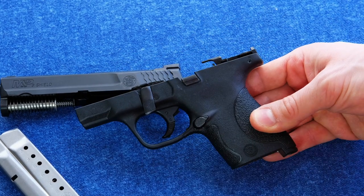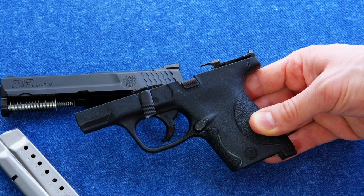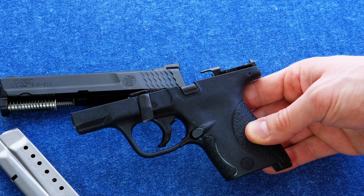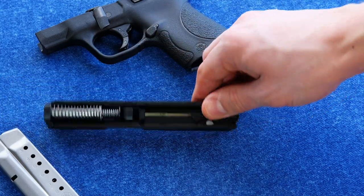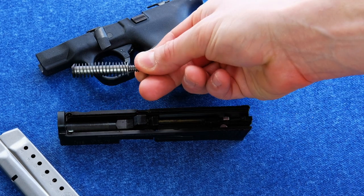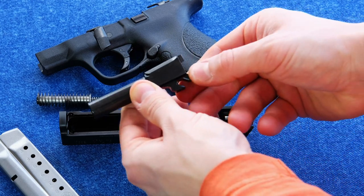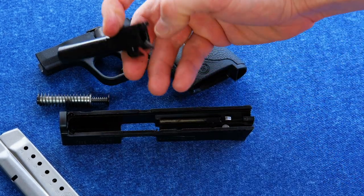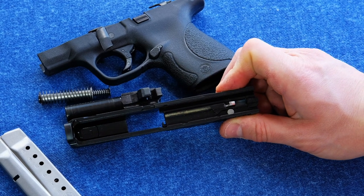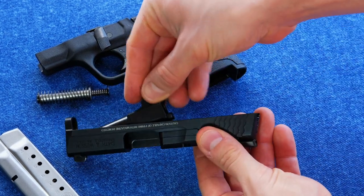There's no rail on this single stack 9mm. I don't really advocate having a rail on a small single stack carry gun anyway, because it just makes the front of it a little bulkier — and I'm not going to carry a light or a laser on the front of my gun if it's tucked in my waistband. The slide has a dual captive recoil spring with a steel guide rod and that flat style spring that I really like. Here's the barrel — it's a stainless steel barrel, 3.1 inches long. The slide is essentially just a narrowed down version of the M&P slide. It has your striker, your striker block safety, and an external extractor.